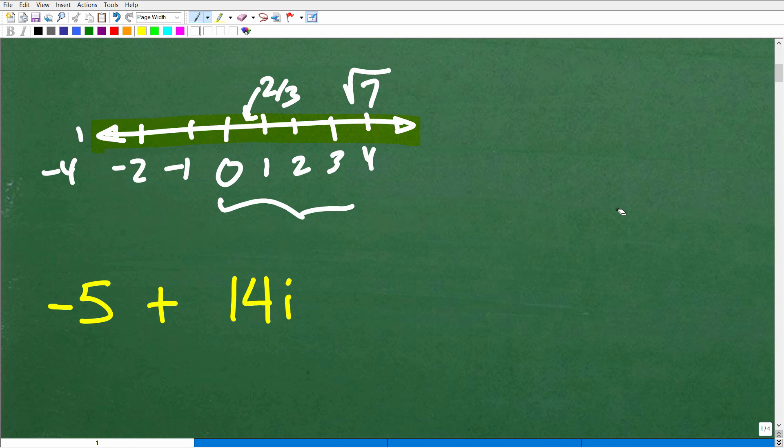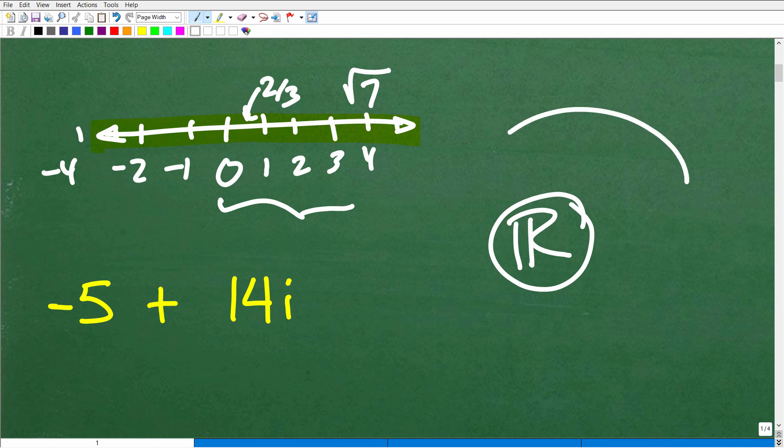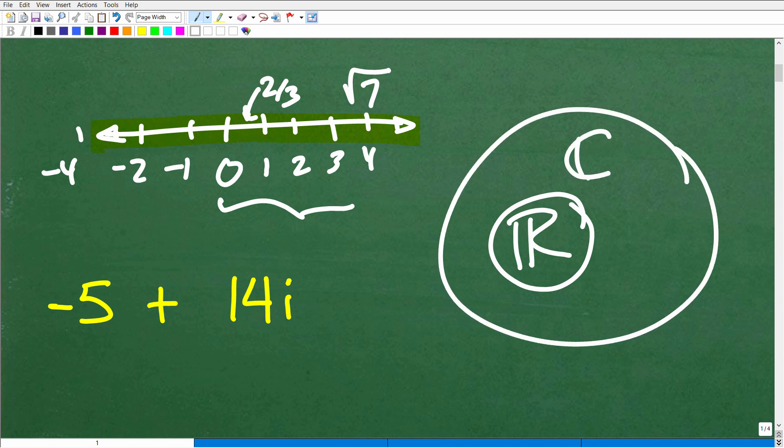Let's quickly review this. The real number system is actually a subset of the complex number system. When you're learning more mathematics, especially algebra, we're going to need to expand beyond the real number system and understand complex numbers. Once you start working with complex numbers, they're just going to be part of your math toolkit. In advanced mathematics, complex numbers are everywhere. You need more than just a surface-level idea about them — you need to have a firm grasp on it.